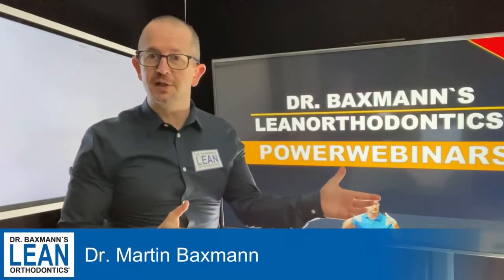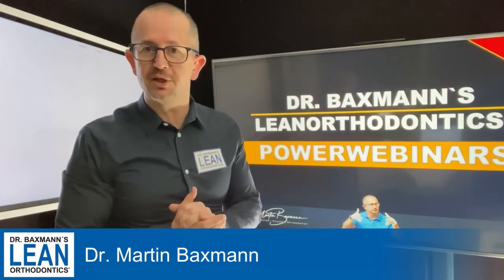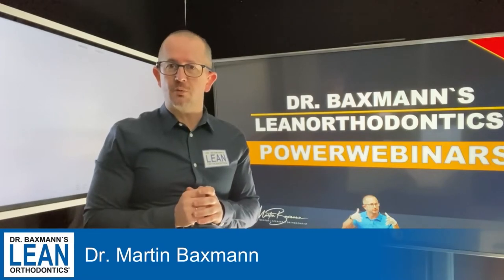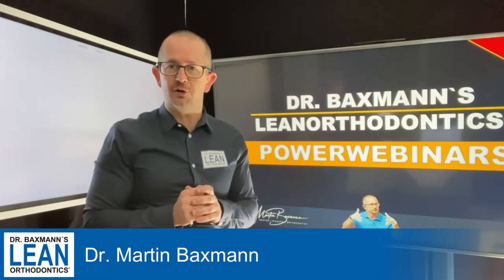Welcome to my power webinar series. My name is Dr. Madman Bexman and it is all about lean orthodontics again. Today we do some wire bending again, and some very special ones.